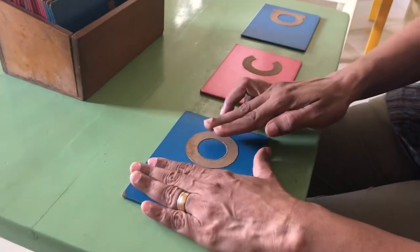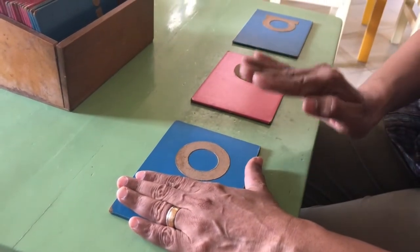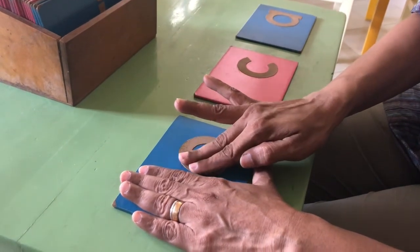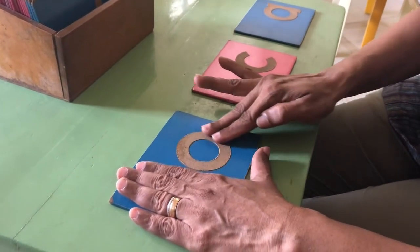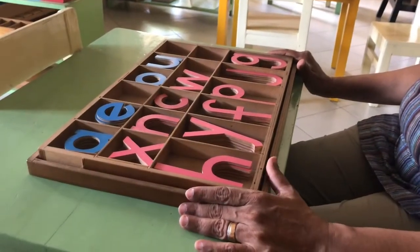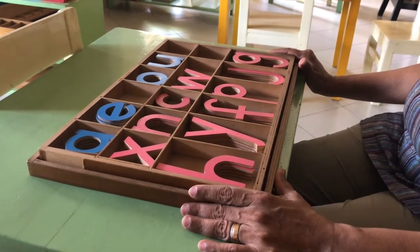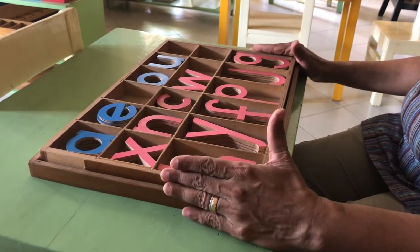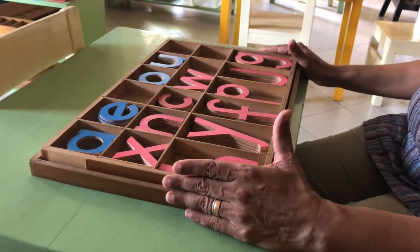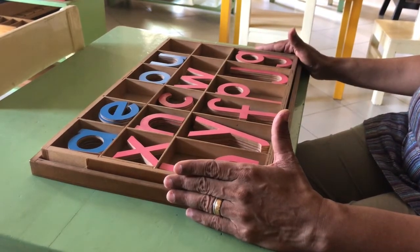When a child feels the letter and sees the letter, and when we say the sound to them, they will know the formation of how the letter is written. As your child advances and begins to understand the sounds and the letters, we go into this set of letters which also continue in the same colours — the vowels in blue and the consonants in pink.